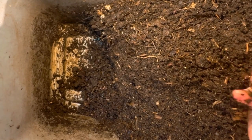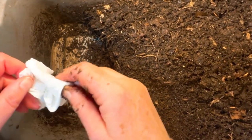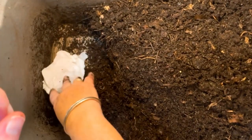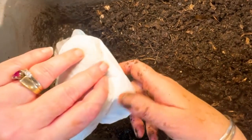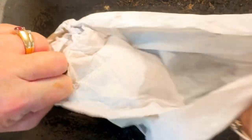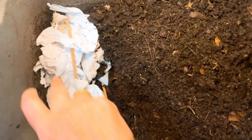You can see on my hands that the castings are sticking a little more to my fingers. I've got a tissue — but instead of putting it in as a clump, I'm going to open it up so it won't last long in the bin. I also bought some new shoes recently and these are the tissue paper pads from the toes — just tissue paper wrapped around regular packing paper. Worms love tissue paper! I'll just rip that up a little bit for a nice moist feeding.